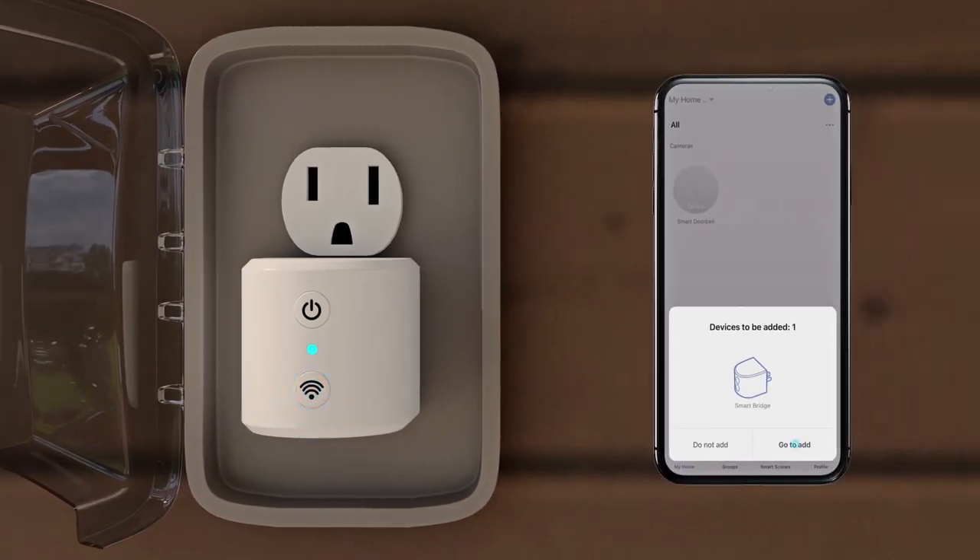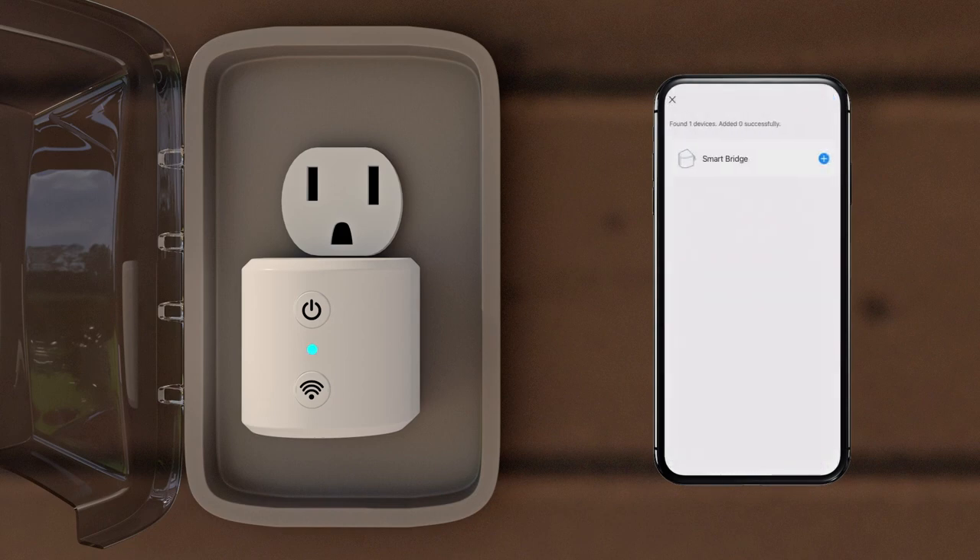Open your Feit Electric app and tap Go to Add, or the plus sign in the right-hand corner, to add a device. Tap Add, enter your Wi-Fi information, and tap Next. Once your Wi-Fi bridge has been successfully added, tap Next again.